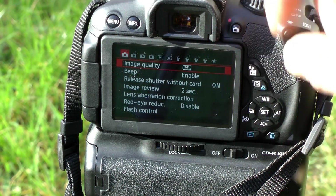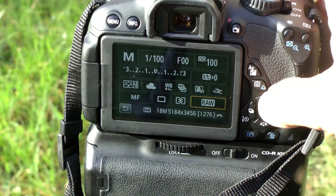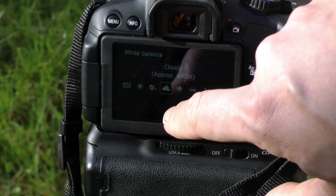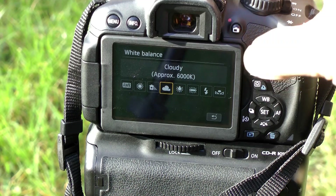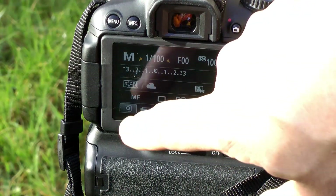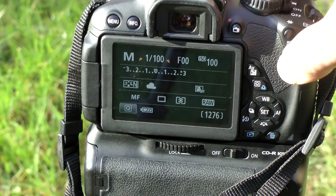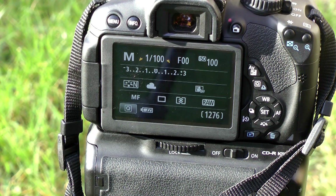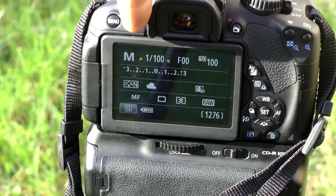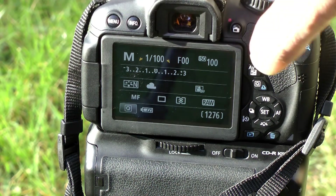Make sure your white balance is set — I've set mine to Cloudy because I like the warmer effect, though it doesn't make any difference if you're shooting RAW. If shooting JPEG, set whatever white balance you want. I've also got manual focus set on the lens. For ISO, I've set 100 because it's a very sunny day and I want the best quality possible and to keep the shutter speed as low as I can. I've got f/16 set on the lens and I'll start from 1/100th of a second — that's the sunny 16 rule for a sunny day — then fine-tune the exposure from there.